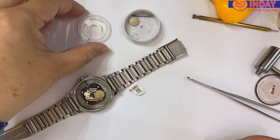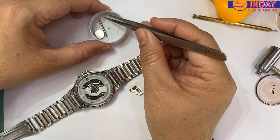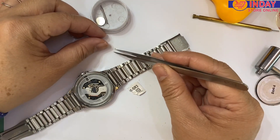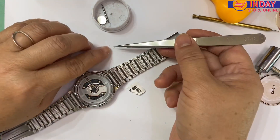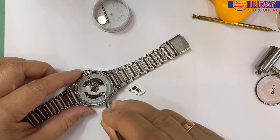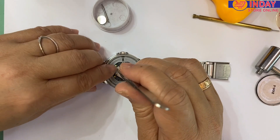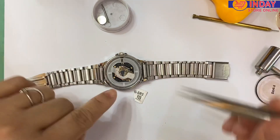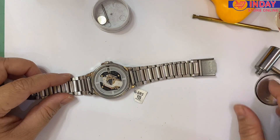Just put the battery back and return this one. Now we'll return this small part here. Okay, see — and let's close.